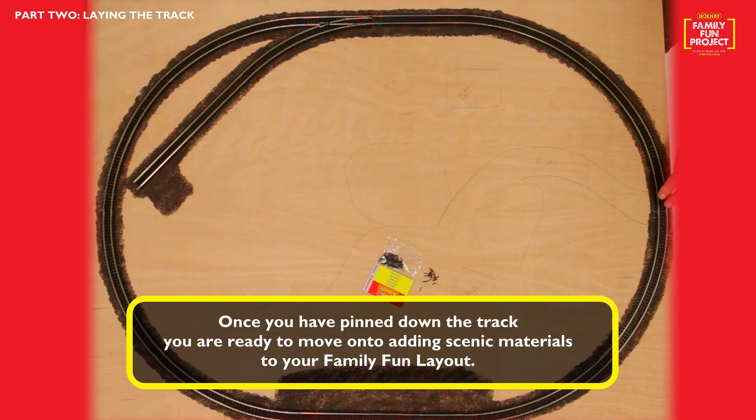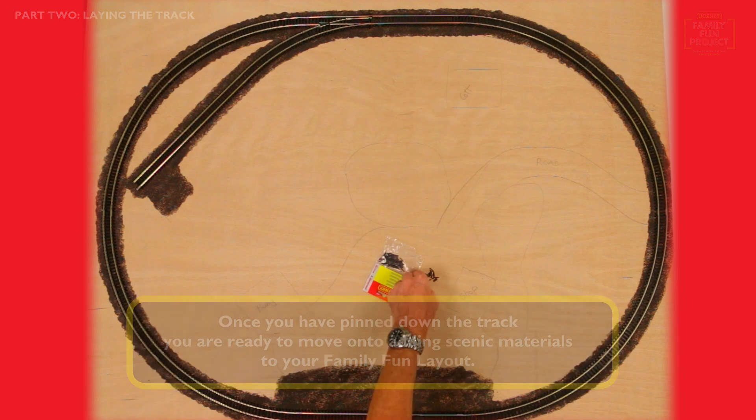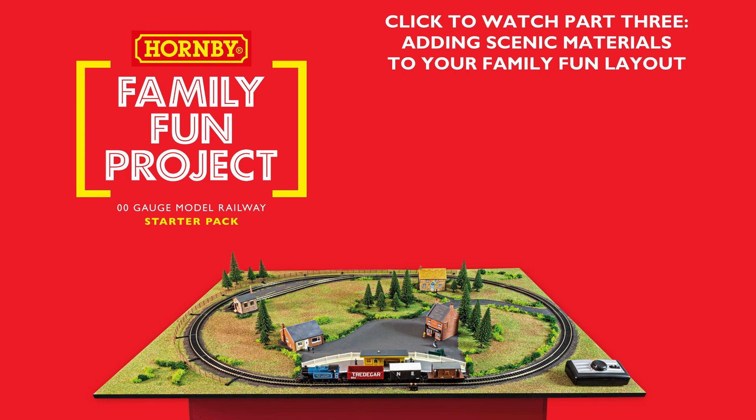Once you are happy with your track, you can move on to part three, adding scenic materials to your family fun layout. Click on the video to watch part three, adding scenic materials to your family fun layout.